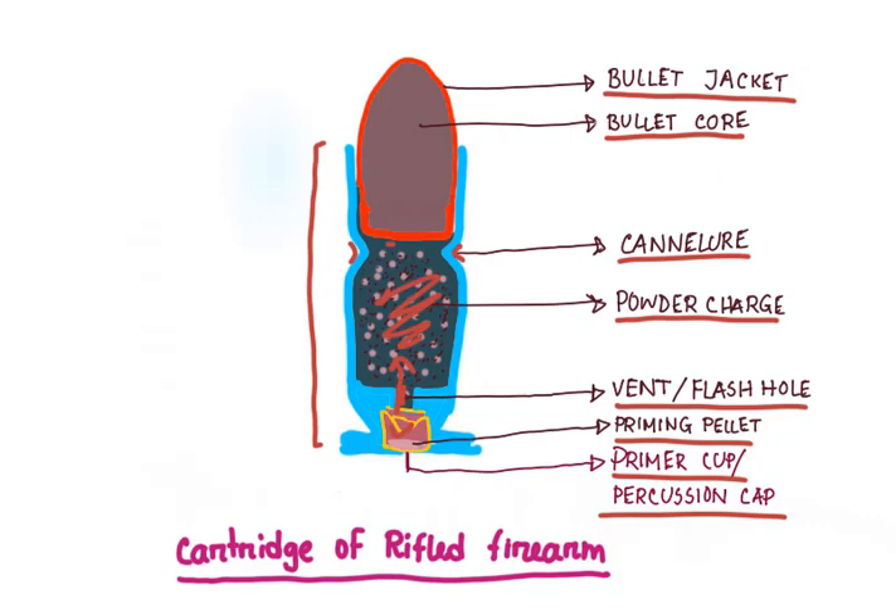Triple base consists of nitrocellulose, nitroglycerin, and nitroguanidine. Smokeless powders burn more completely than black powder, so they produce less flame and smoke. The final type is semi-smokeless powder, which is a mixture of black powder and smokeless powder containing 80% black powder and 20% smokeless powder. That's all for today — hope you enjoyed the video, thanks for watching, take care.